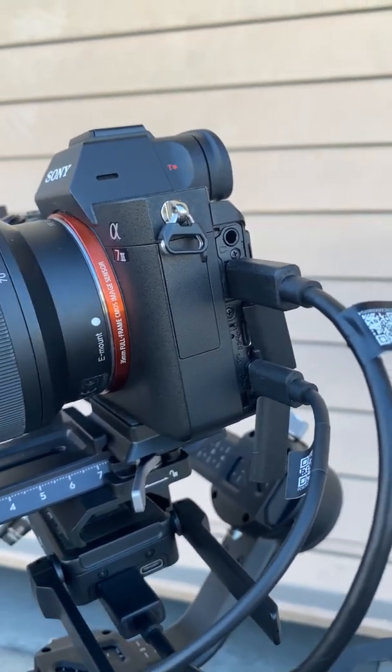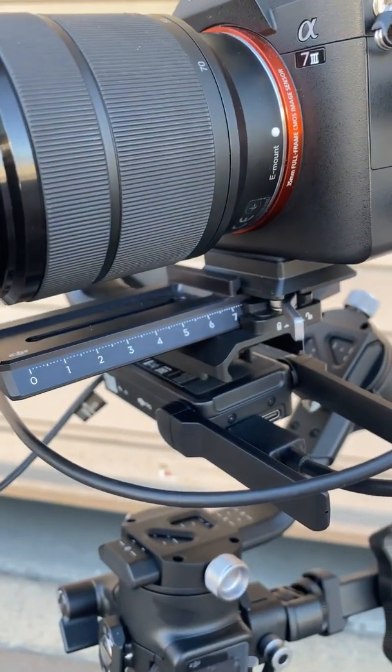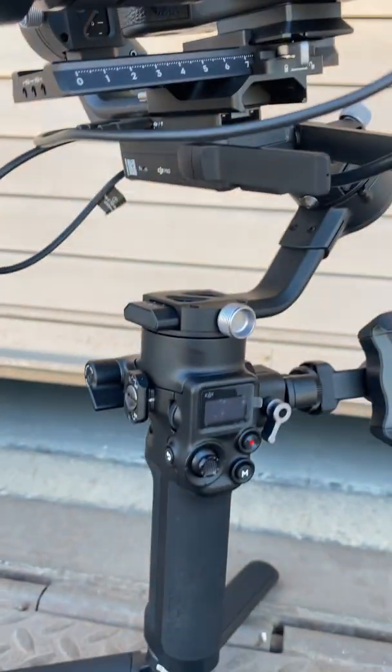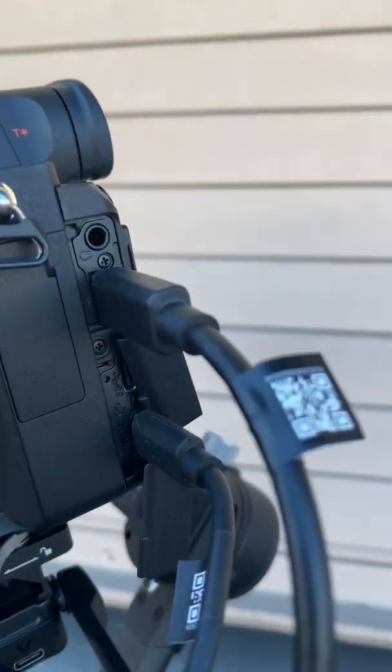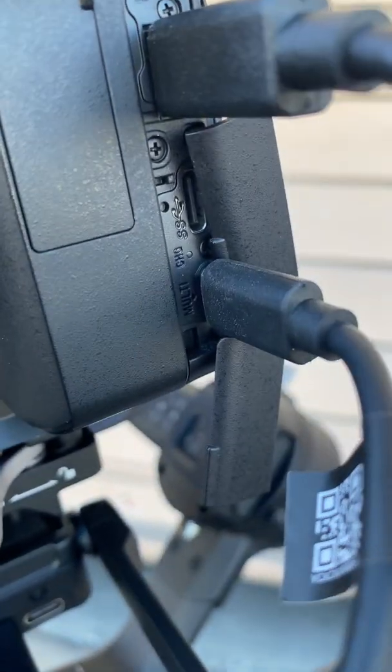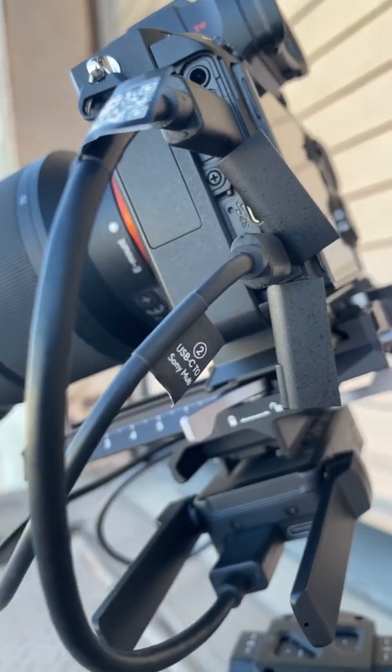All right, to set up your Sony a7 III or similar Sony camera to your Raven Eye for DJI on your Ronin RS-C2, the way you do it is you need to have your Sony multi-cable — I'll show you right here — USB-C to Sony multi. That's going to go in your bottom slot.